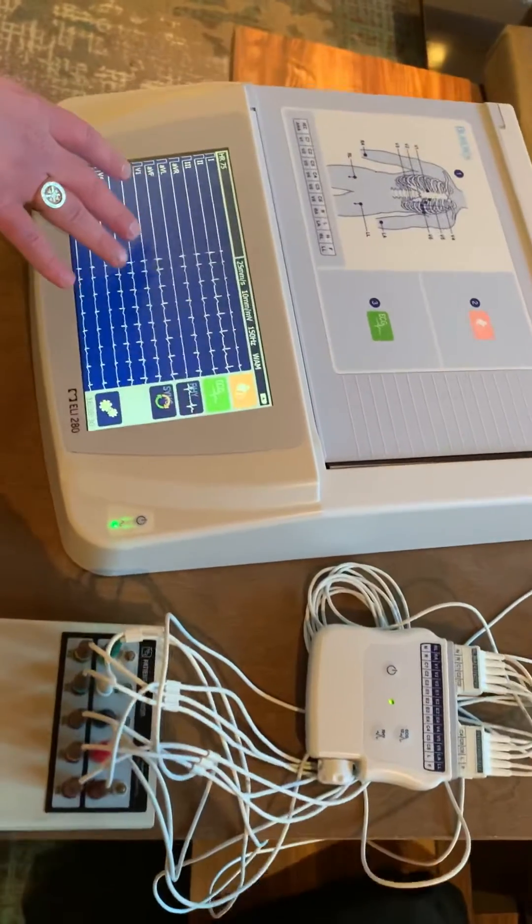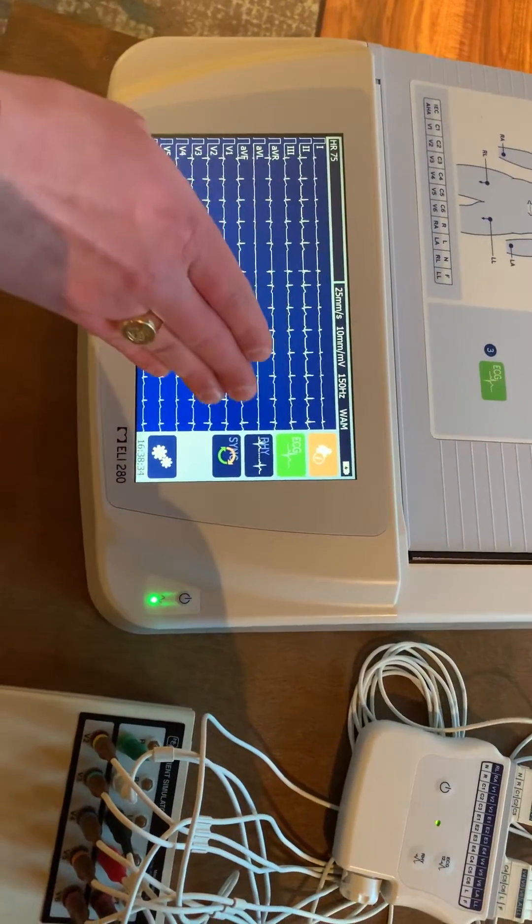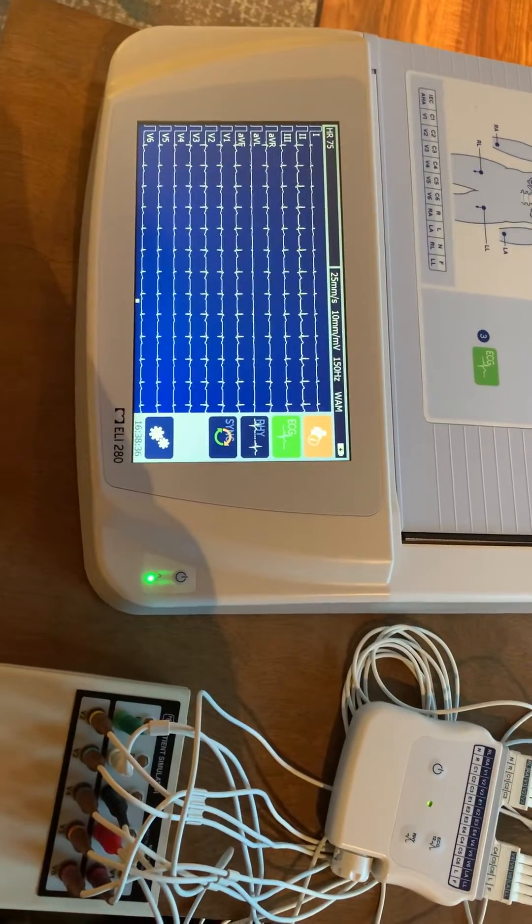Once there's electroactivity that is picked up, you will see the tracings on the 12 leads on the top of the screen, and it will start to show.